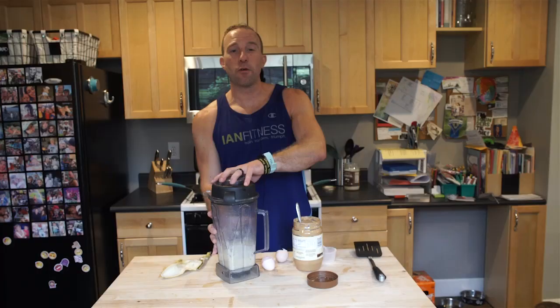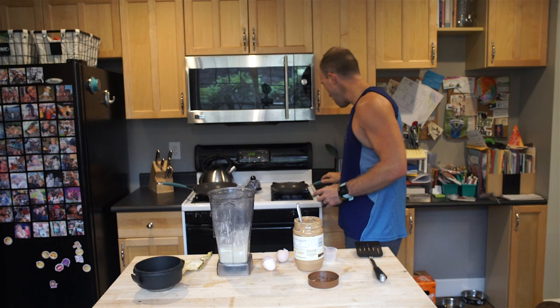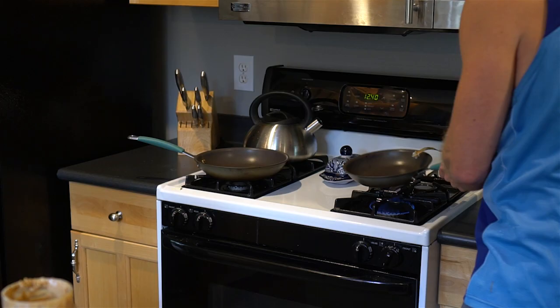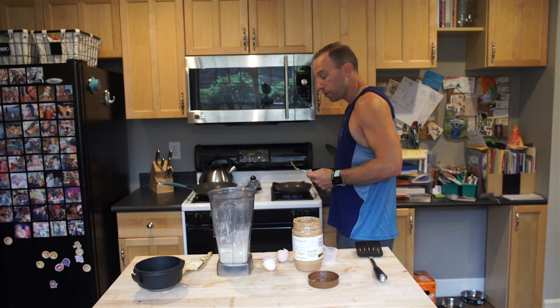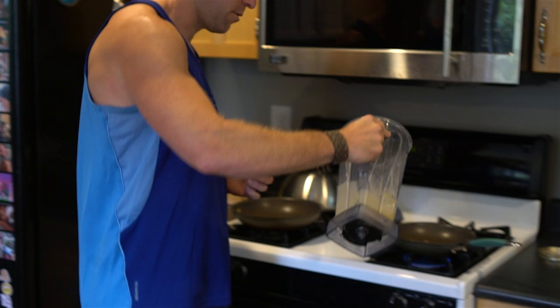We've blended our ingredients and it's a perfect little mixture. We've got the frying pan going and I'm going to put in just a little bit of coconut oil to fry up the pancake. It does give it a hint of coconut taste, which I like. You can use butter or vegetable oil, but coconut oil helps get those healthy fats that we really need. Make sure it's spread around well, then pour in our batter onto the frying pan.